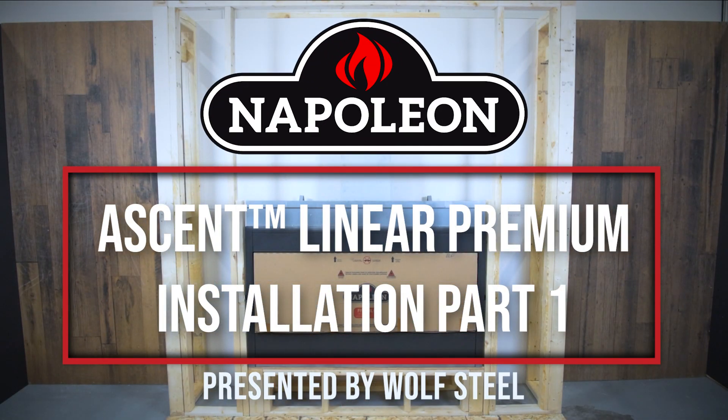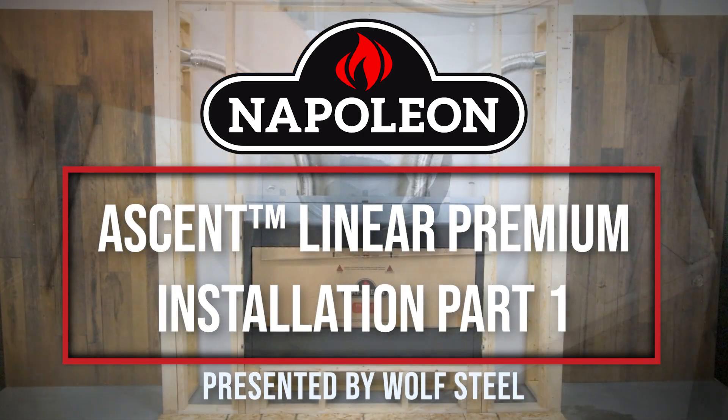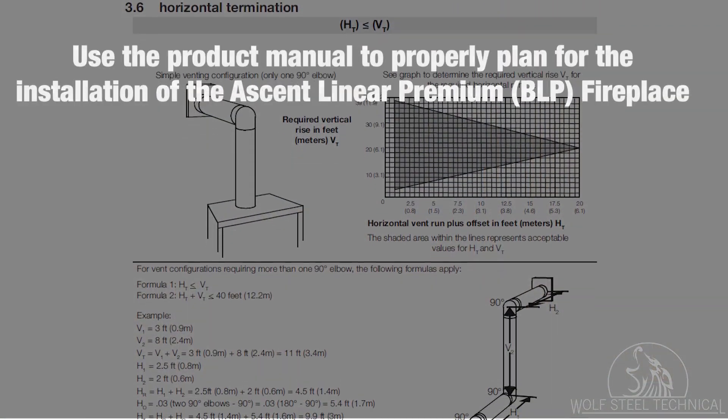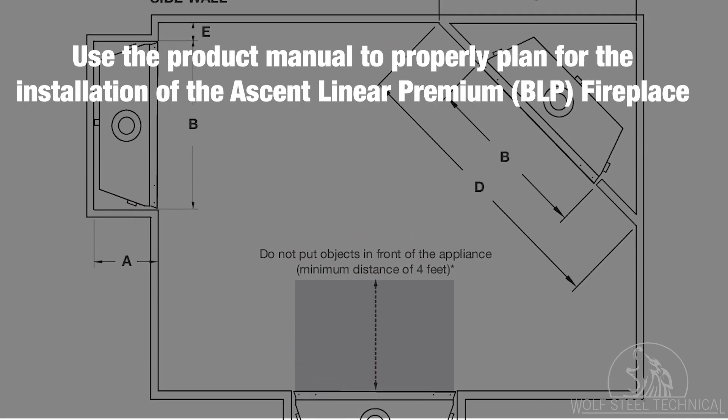This is part 1 of a two-part series, providing an overview of the installation steps for Napoleon's Ascent Linear Premium Gas Fireplace. This video will demonstrate how to use the product manual to properly plan for the installation of the Ascent Linear Premium fireplace.